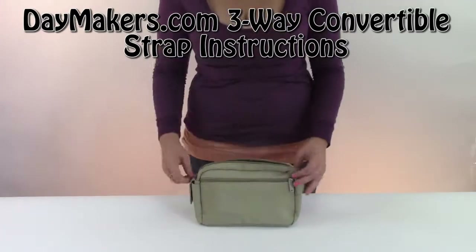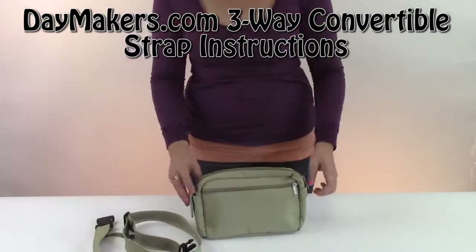Hello. This video is to show you how the three-way convertible strap works.